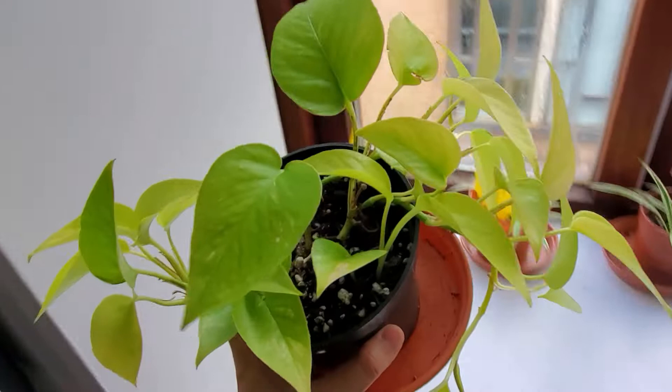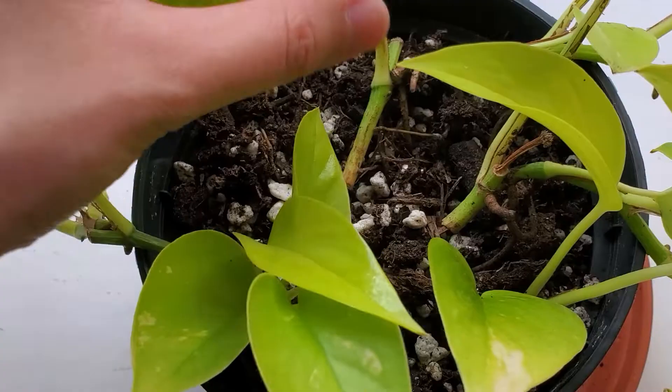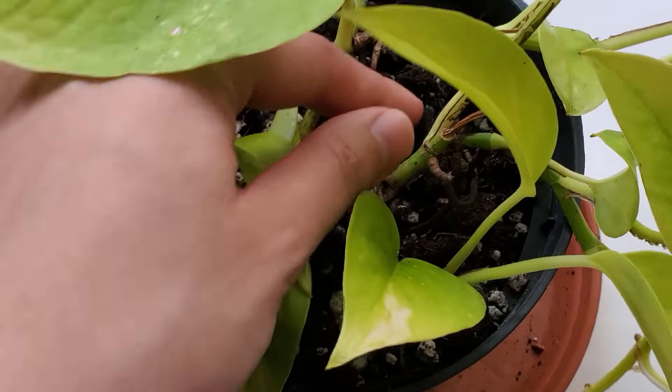By the way, I'm repotting this neon pothos because the plant was not potted firmly in the soil in the first place, so I just want to place it deeper in the soil.